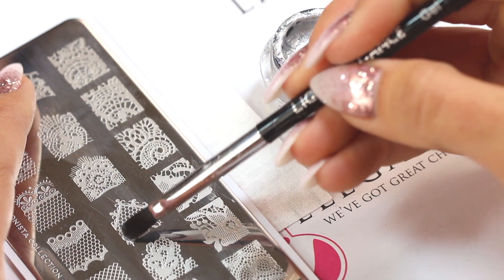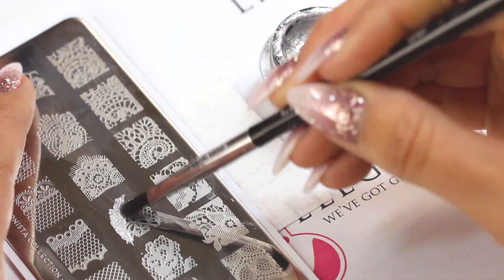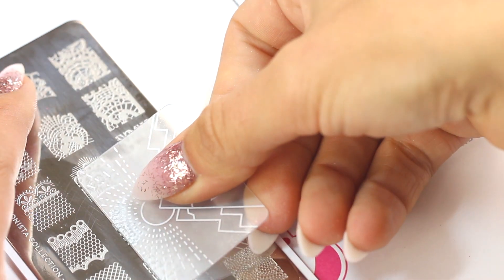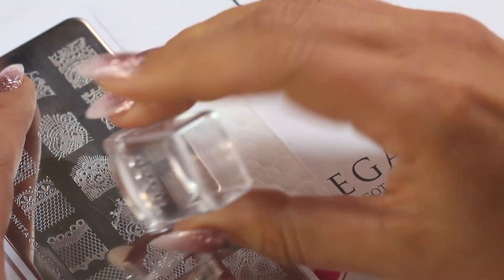Using silver metallic, I apply the gel to one side. You want to make sure you have enough to cover the entire design. Swipe at about a 45 degree angle and roll your stamper with pressure.